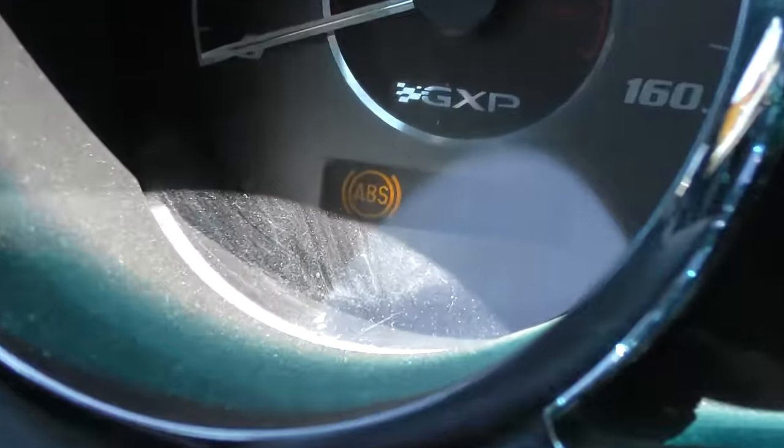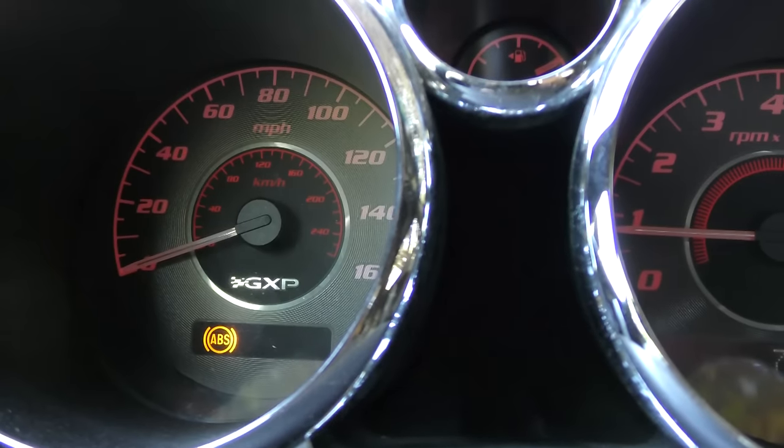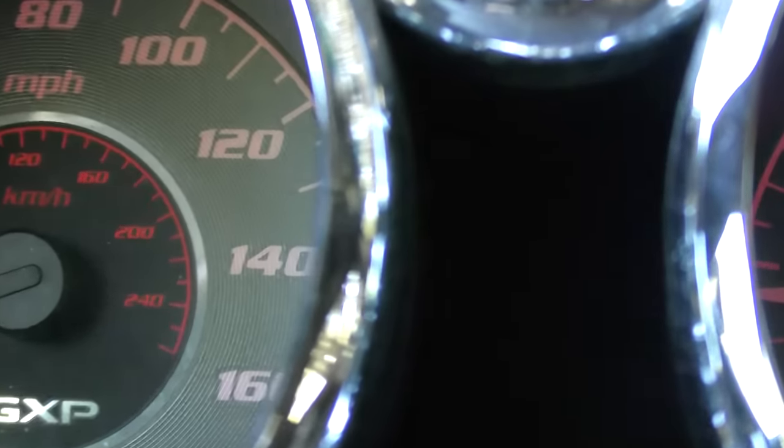The ABS light has come back on, so I know there's a problem with that system. But with all the codes it had, the customer doesn't really want to fix it. The brakes stop well enough — he can take the fuse out and just disconnect the ABS entirely and go back to normal brakes. But as you can see, the check engine light has not come back on. So in this case, the cam codes are not serious codes because they didn't come back on after driving for about an hour. They may come and go over months, but if the car runs okay, it's not really going to hurt anything driving it that way.